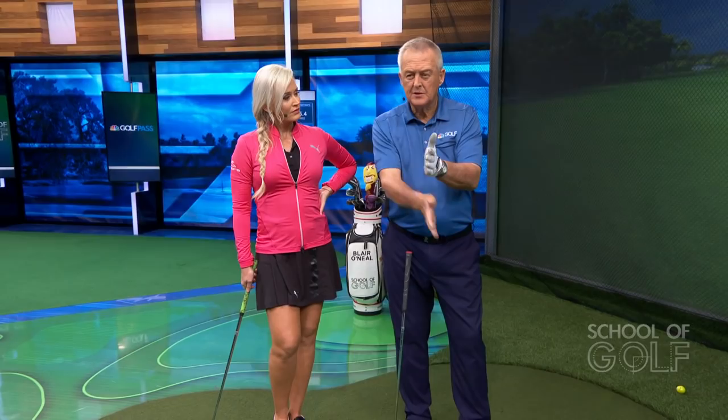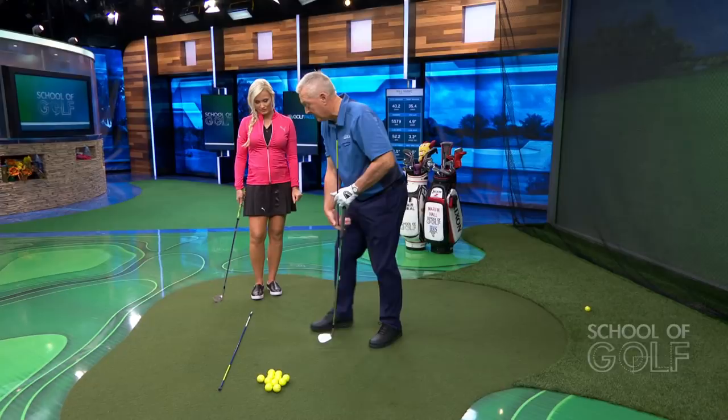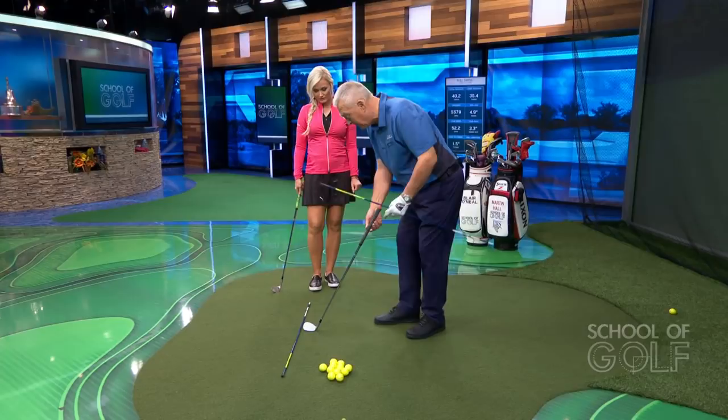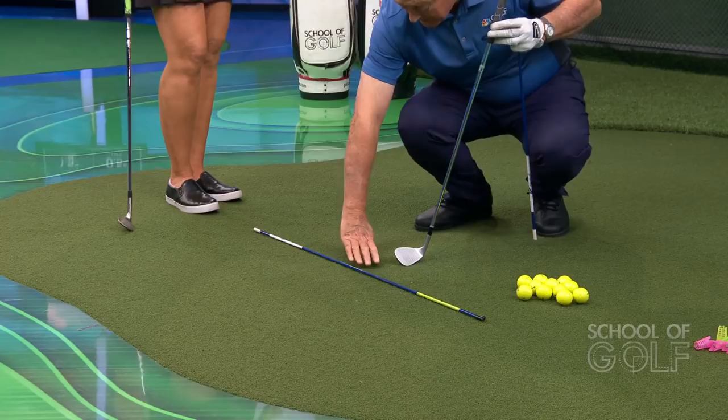If you're a bit farther from the green, or the lie isn't quite right — because lies around the greens aren't always good — you need a bit more descent. To practice this indoors, remove one alignment rod and place the other at right angles, 90 degrees to the line of flight. Pick a spot about a toe-to-heel length in front — maybe one hand span — where you'll touch the mat.